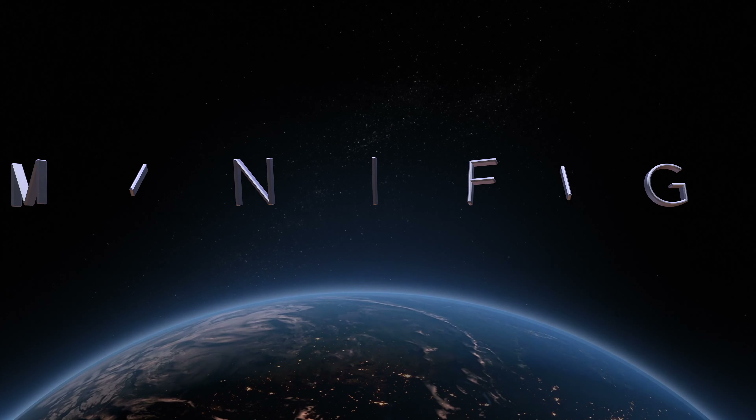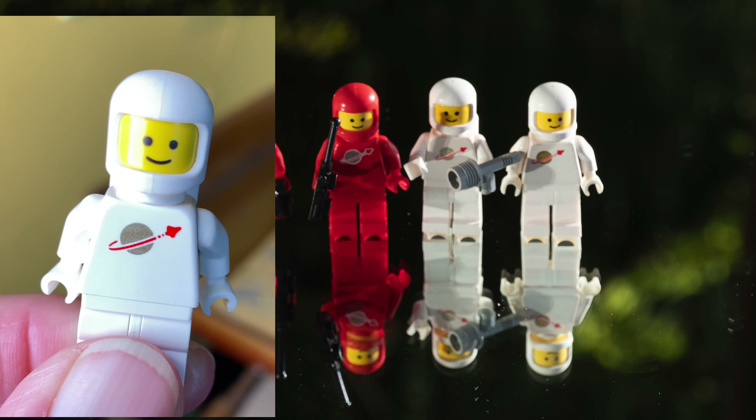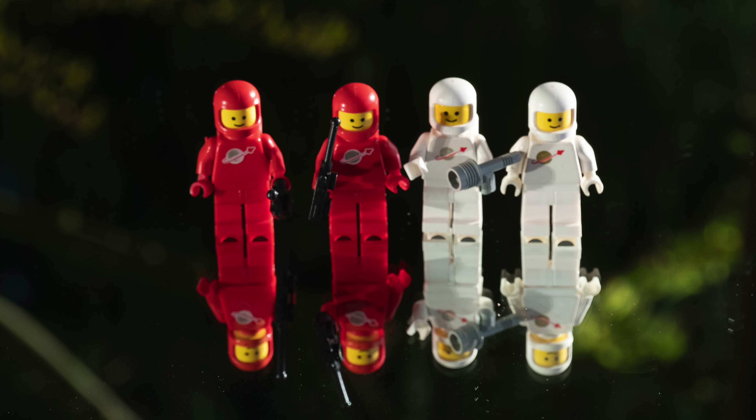Now for the all-important minifigure view. One thing I want to point out on these early sets is that the moons on their chests, which are iconic, wear off really easily with play. So when you buy these sets, they keep talking about the percentage of gold — the higher the percentage, the nicer the minifigure should be.